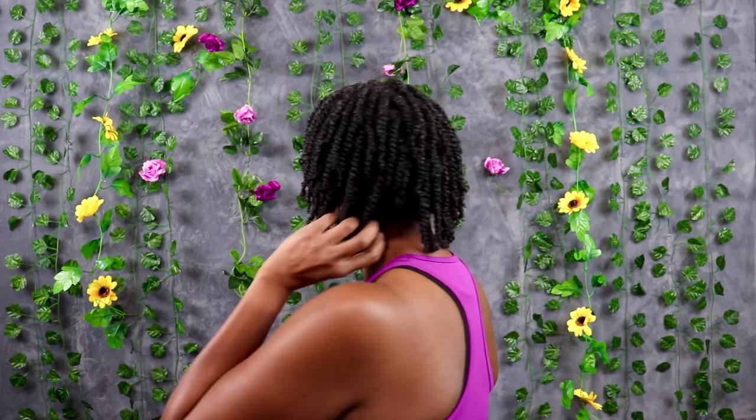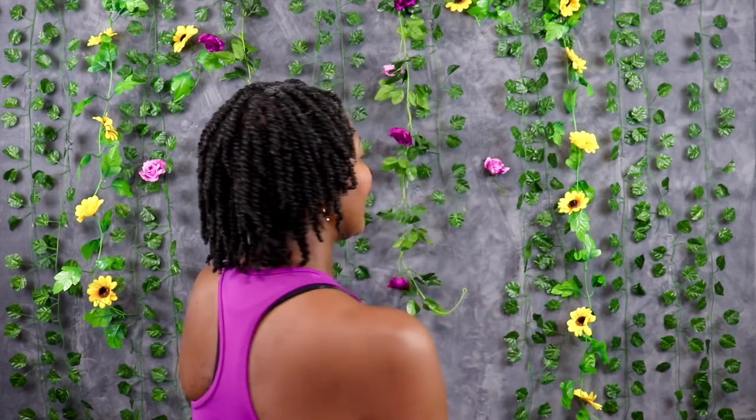These are my twists that I put in and it's a protective style. I'll be wearing some wigs or something if I feel like it. Mostly we're quarantining so I'm really not going too many places. Thank you for stopping by — see you at the next video. Stay blessed and take care of yourselves.